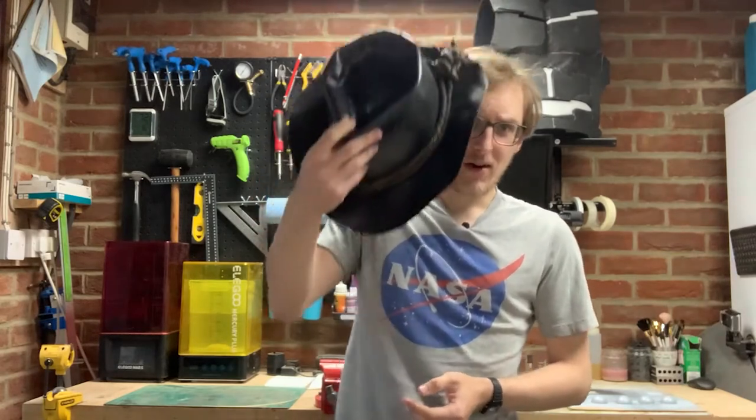Hello and welcome to Otama Workshop. Today I'm going to be making Arthur Morgan's hat from Red Dead Redemption 2 and I'm going to be making it out of foam.